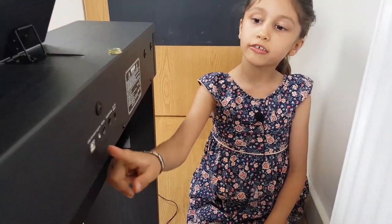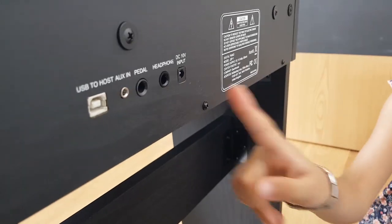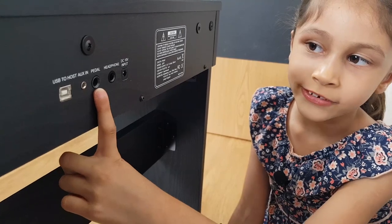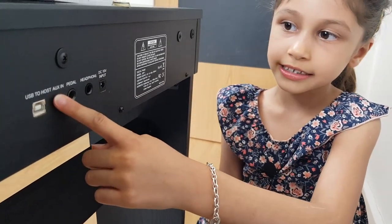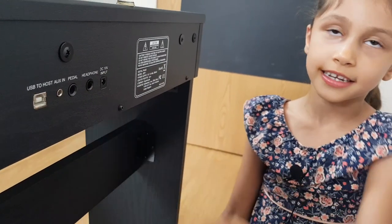At the back we have these ports — that's the power port where you put the power cable. Next one is headphone, and then the pedal. This one is where you can connect a microphone, and this one is where you can connect a laptop.